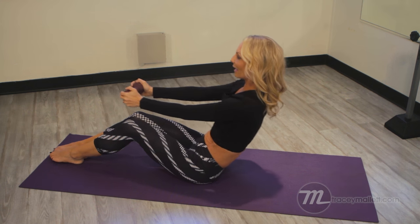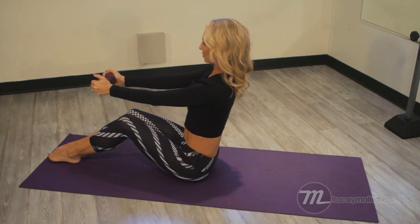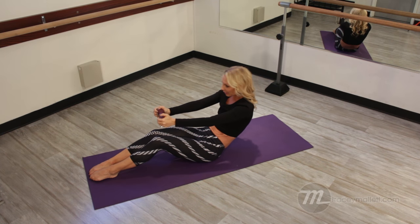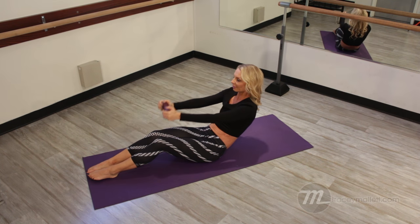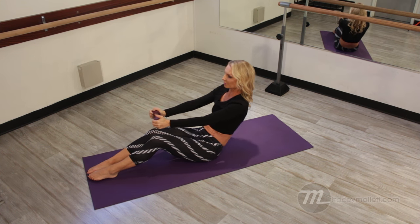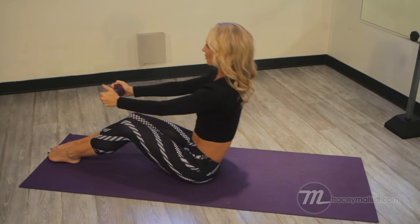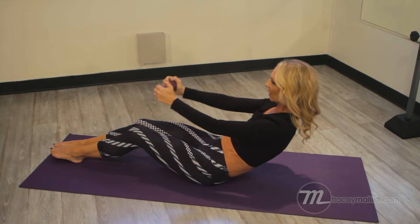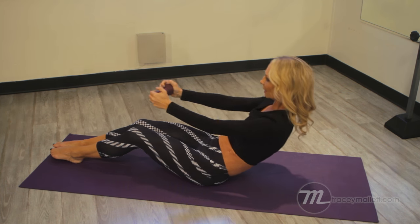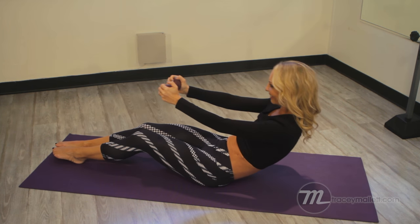Next exercise: we're going to round back, the weight comes up, the weight goes down, and we round back up to seated position. So we round, lift, back, and up. Bringing that weight overhead is going to make those abdominals feel like they're an earthquake — they start to shake, and that means they're working. Let's do a couple more. Last time — and then roll all the way up.